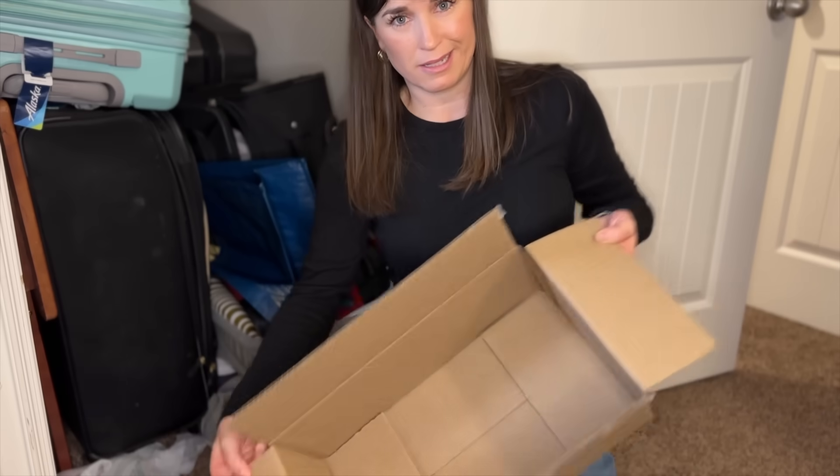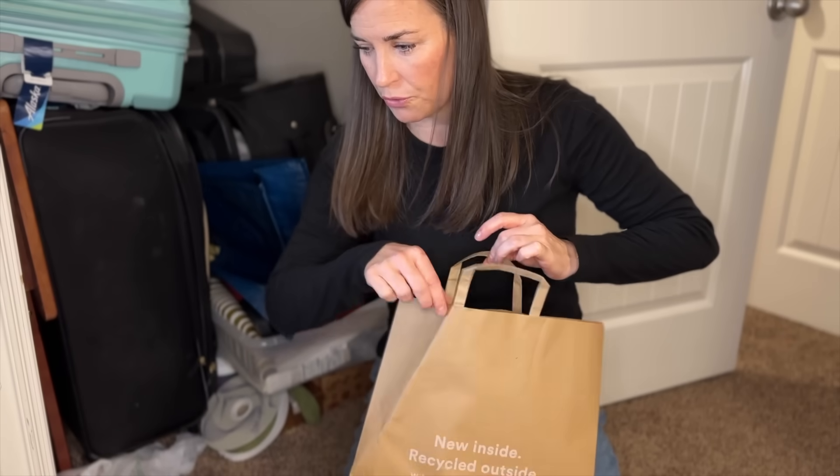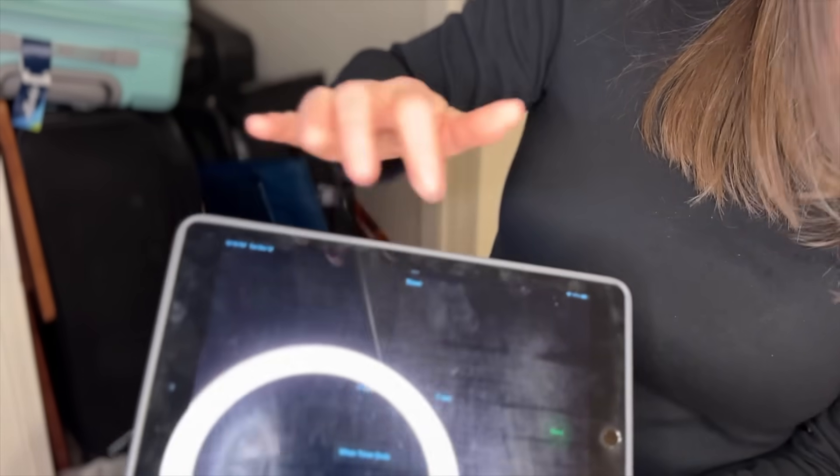With me I have just a box that I'm going to use for things that I'm going to declutter, and just a bag for anything that needs to be recycled or thrown out. I'm going to set the timer here for 15 minutes and we're going to go ahead and get going.